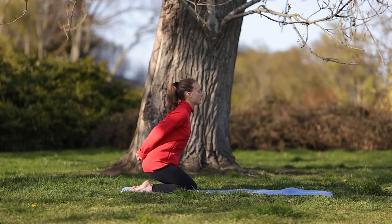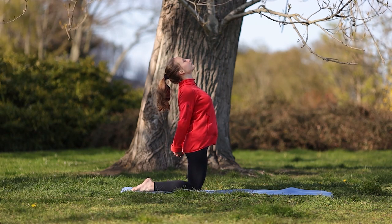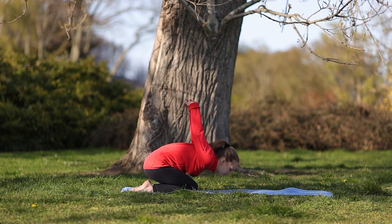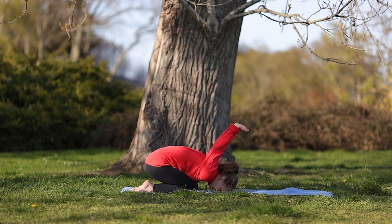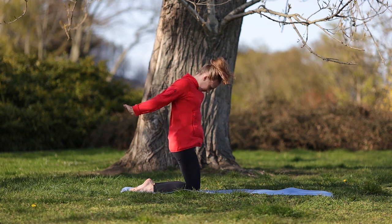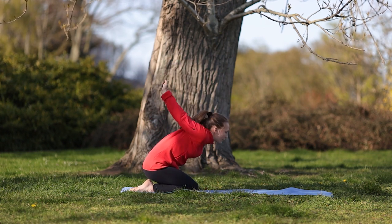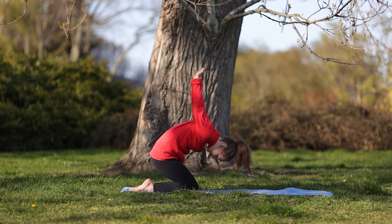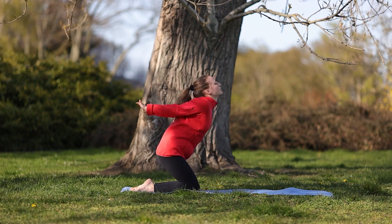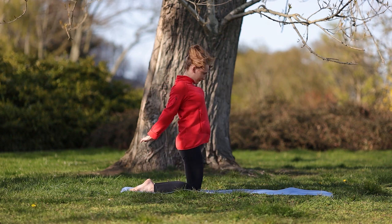Ręce trzymamy za sobą, przechodzimy na kolana, odchylamy głowę do tyłu i bierzemy głęboki wdech. Wydech – przechodzimy do pozycji dziecka, z rękoma prostopadłymi do ziemi. Cały czas trzymamy ręce w splocie – wdech, przechodzimy na kolana, i wydech, pozycja dziecka. Powtarzamy tę czynność, staramy się o płynność w tym ruchu.